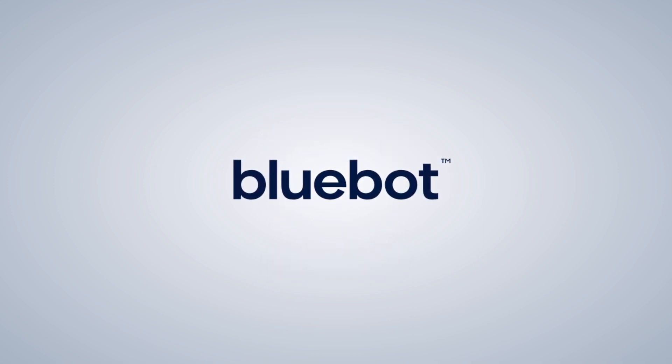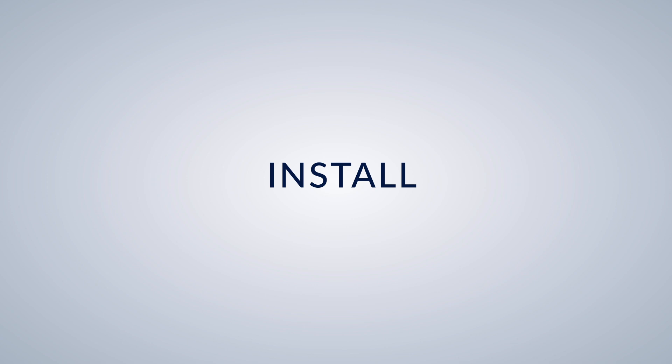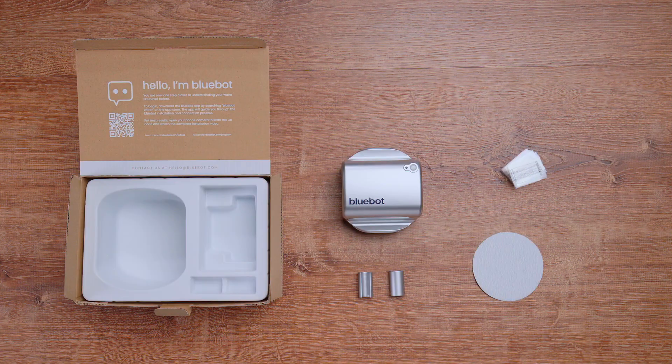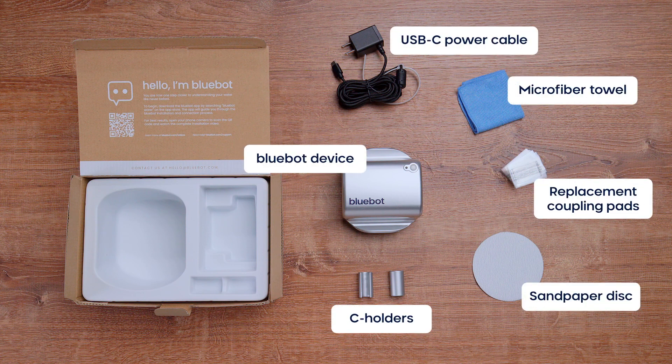Welcome to BlueBot. Now that your new smart water meter is connected to Wi-Fi, it's time to get clamping. But before we do, let's see what's included in your brand new BlueBot box. These items will help make your install a breeze.